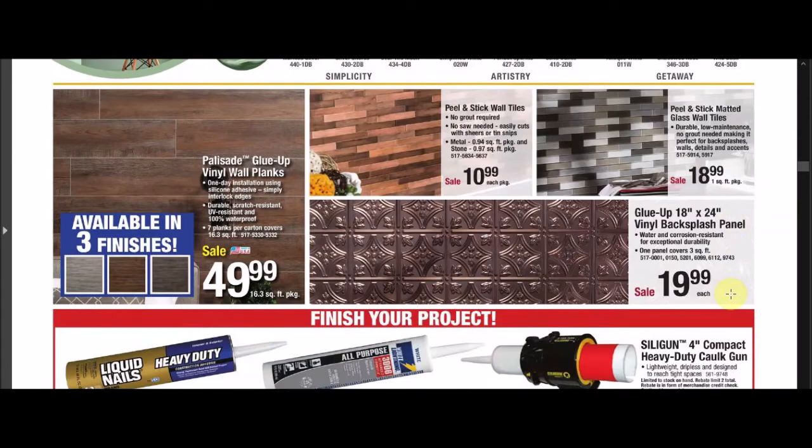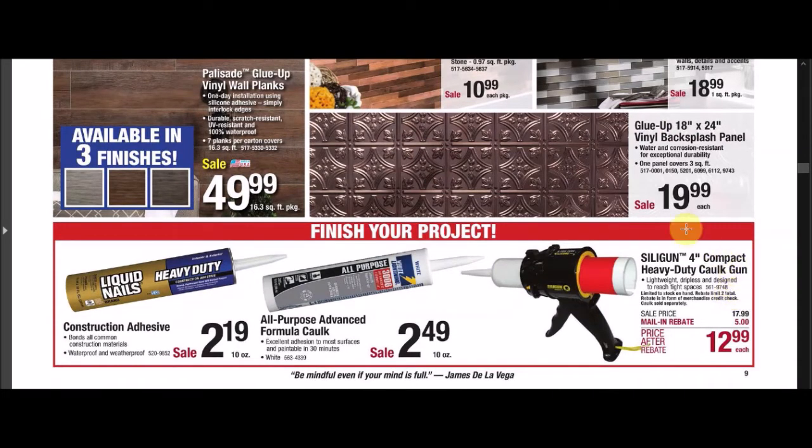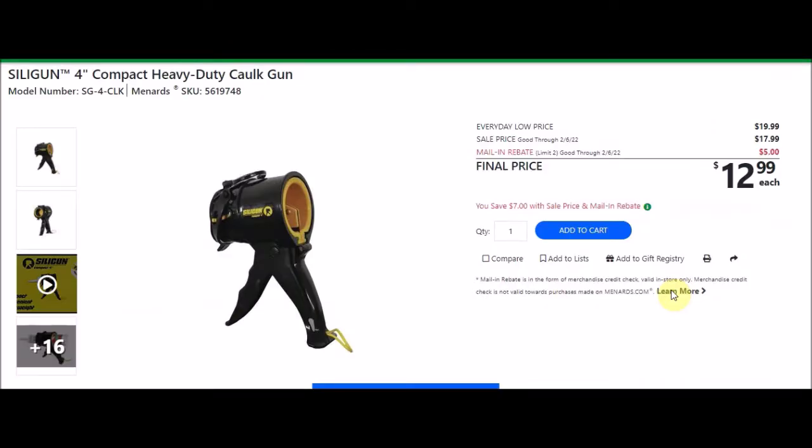There are some wall planks. We have a Siligun 4-inch compact heavy-duty caulking gun. SKU number 5619748. Everyday low price is $19.99, sell price $17.99. There's a mail-in rebate with a limit of 2, $5 off, making the final price $12.99. This is an interesting concept — I've not seen one of these before. Most we use are the cheaper ones or the long metal ones. It might be something worth trying.